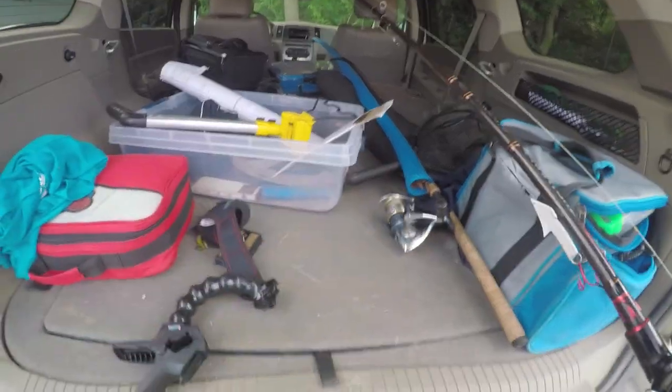Here we are. Let's get it. It is 8:30. We have an hour.